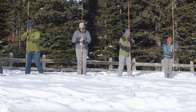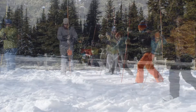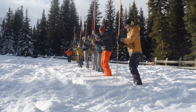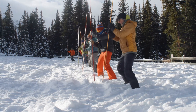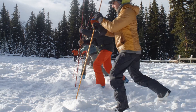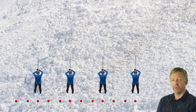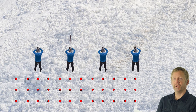The directional commands called out during the probe sequence are: right, right, forward, right, right, forward, left, left, forward, right — and so on, continuing the slalom pattern across the search area.